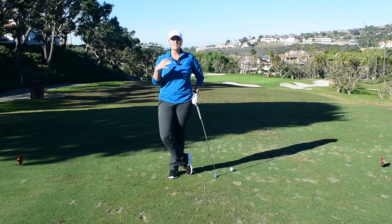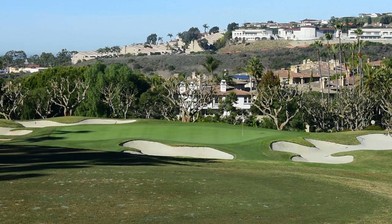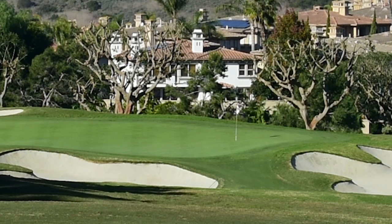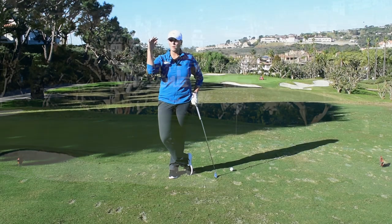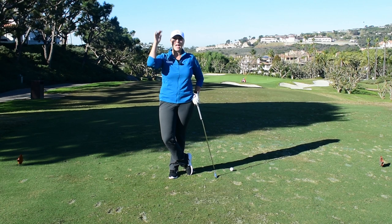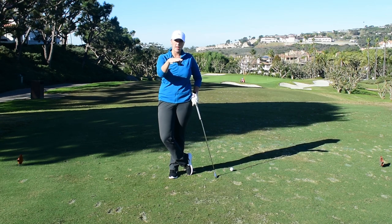In continuation of our playing series, I'm out here on hole number 17 trying to give you some tips on how to finish your round strong. The pin is back right, I'm 150 yards, and I'm actually going to choose to hit a knockdown shot — my preferred shot when the green is below my tee box. I don't really like to hit it high; I like to flight it low, a little bit more of a penetrating ball flight.